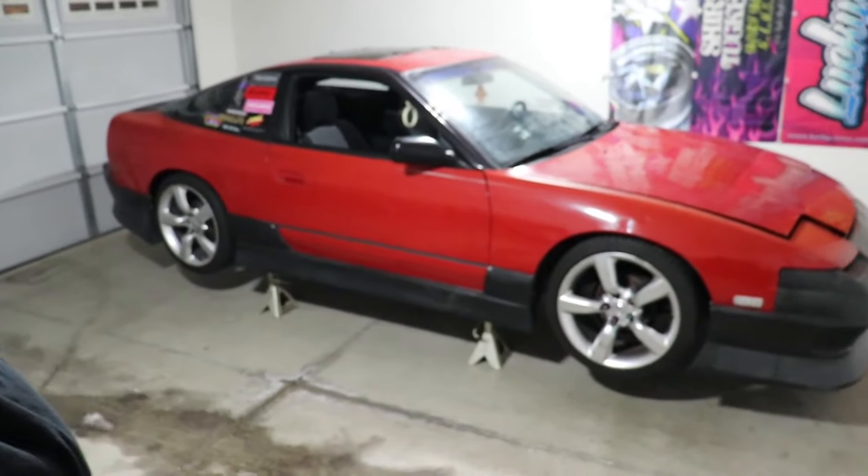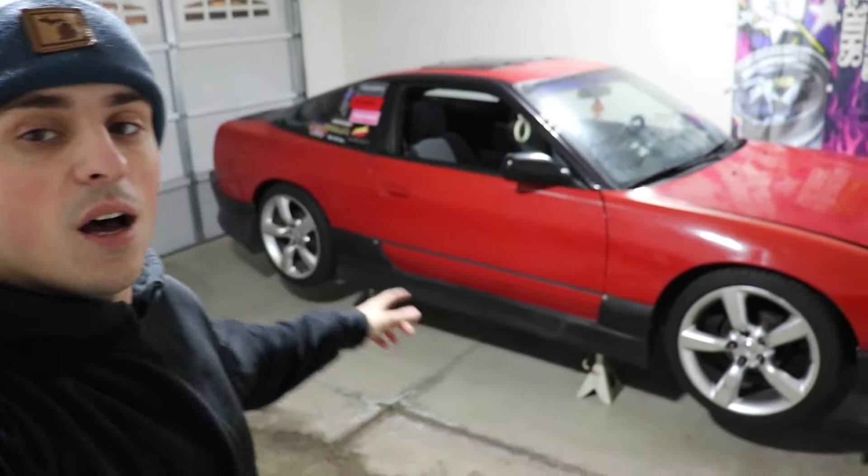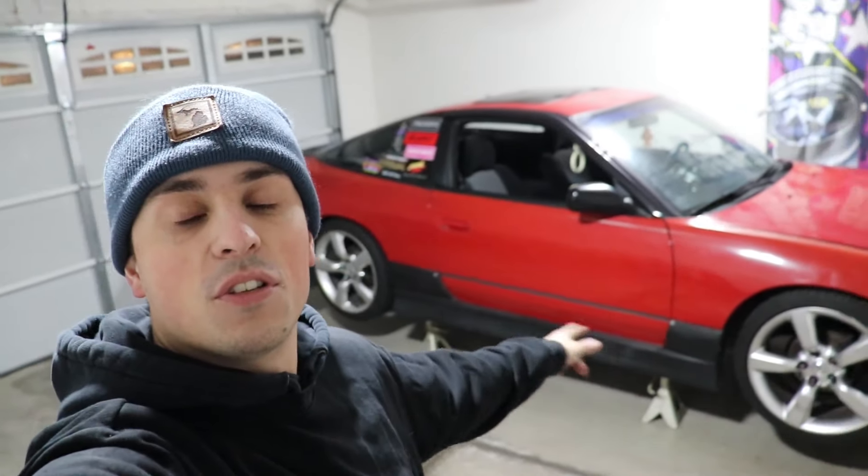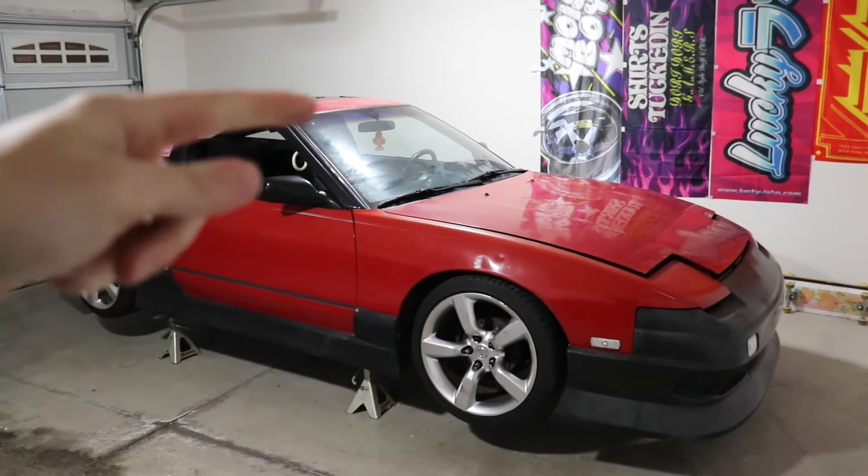Today we're getting everything started. As you can see, the car is already up on jack stands and ready to go. First, we're going to be rebuilding the entire rear subframe — take it out, redo all the bushings, probably put a suspension kit in, and weld the diff so we can do cool slide stuff. But first things first, I'm going to blast the wheels off and take the kit off to make my life easier and get stuff out of my way.